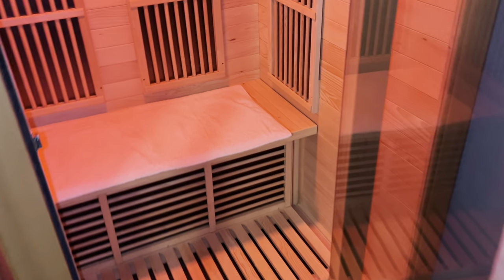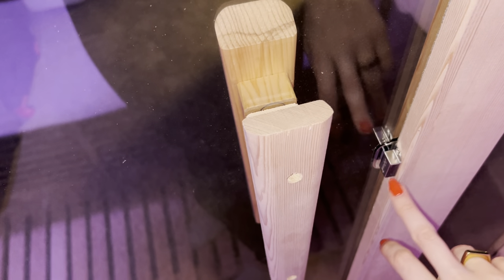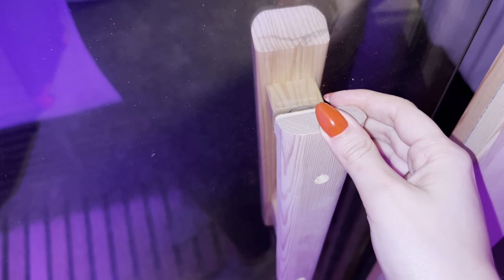You can definitely fit two people in here. As I come in and sit down, it closes — it has like a magnetic closure right here, so it stays shut. But it's easy to open up if you need some air or you're ready to get out. Overall, we're really happy with this product.